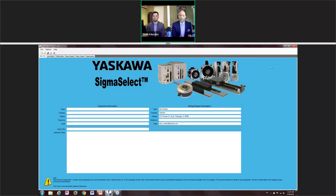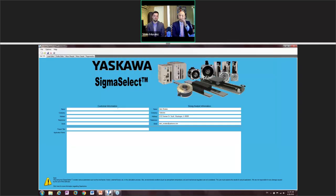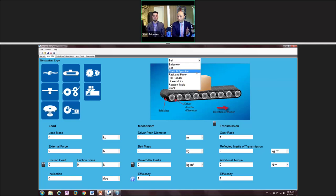When you download Sigma Select from Yaskawa's website, this is what gets installed on your PC. When you open it, I always suggest doing a File Save As to create a new file. You can enter company information, your name, project title, and application notes about pulleys, sprockets, link belts, and payloads. Then click on the Load Editor tab — this is where you'll find a bunch of mechanisms to choose from, either from the left-hand side list or a dropdown menu.